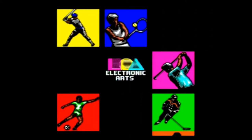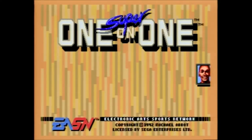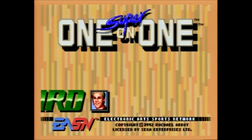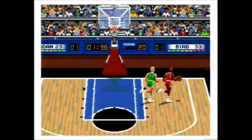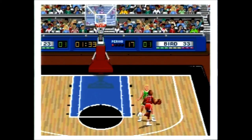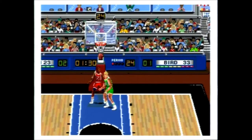Jordan versus Bird was published by Electronic Arts and carries a copyright year of 1992. It is based on the 1988 computer game, which itself was a sequel to One-on-One: Dr. J versus Larry Bird. It was programmed by Michael Abbott, who also designed the Skate or Die sequel, Ski or Die.